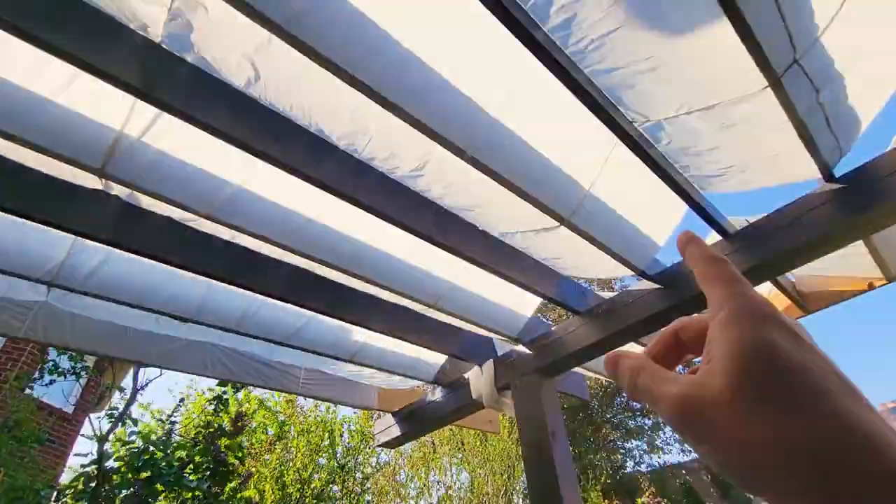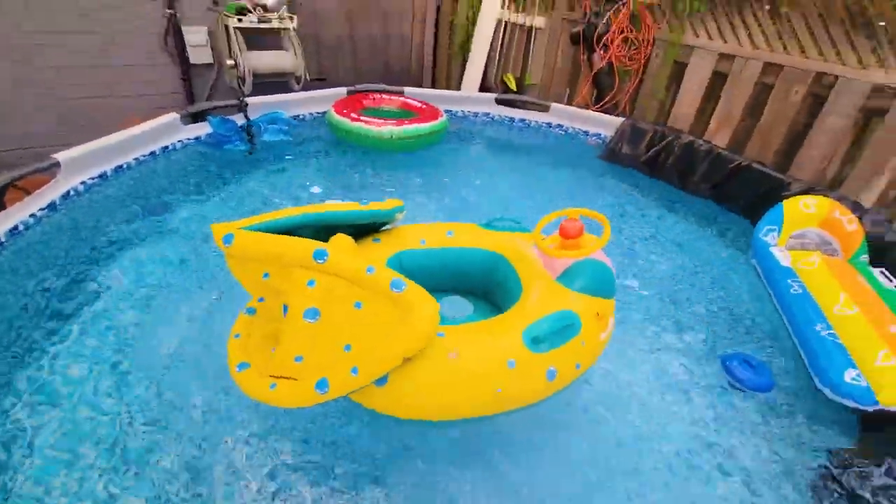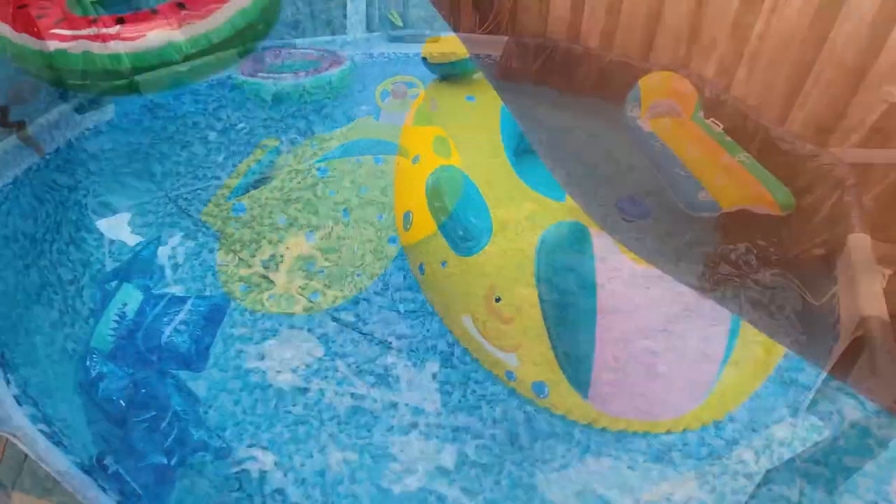We kind of clipped it because we have a cover here. It's got little holes for his or her feet. Well, it works for us.